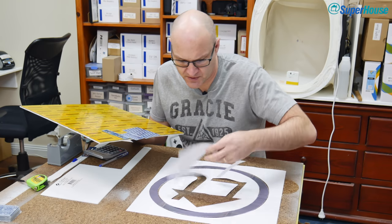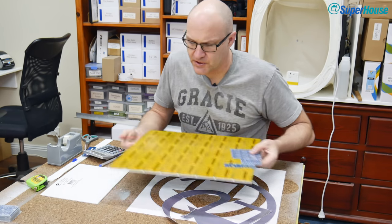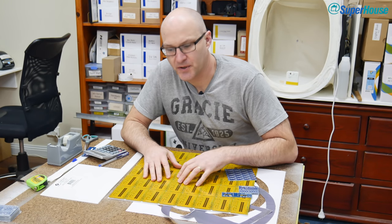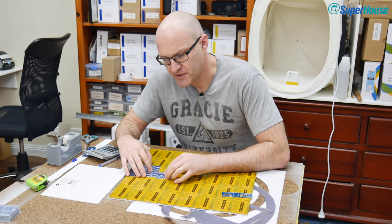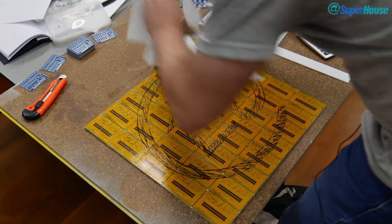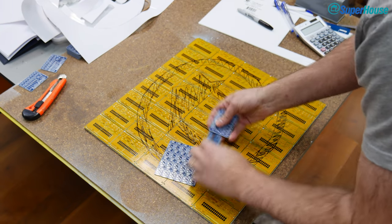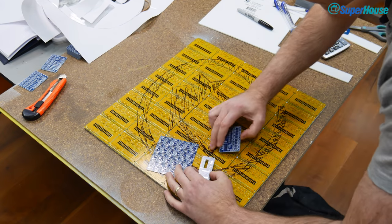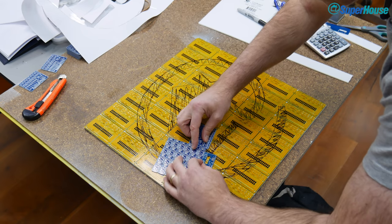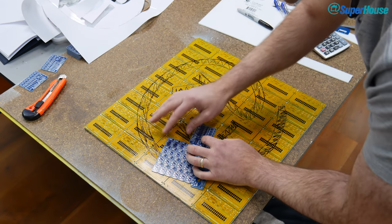So what I've done is printed out the logo, cut it out, and I'm going to use this to draw the logo outline on the yellow base layer. Then I can figure out where to make all the different PCBs fit. The area that's going to be cut out by the CNC can be used as a slop area where things don't have to fit perfectly — wherever there is a mismatch between PCBs, I'll try to get that gap to line up within the logo cutout area, as long as there's solid coverage over the yellow areas outside the logo.